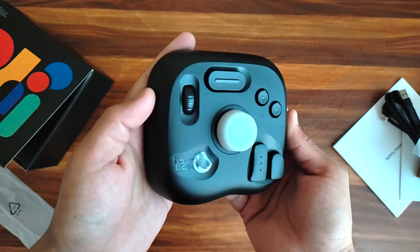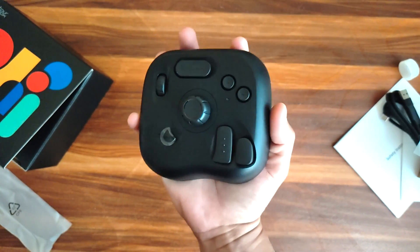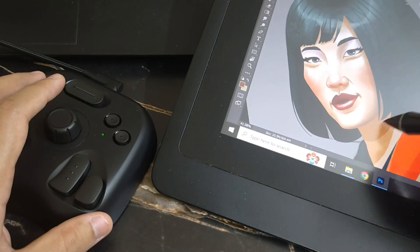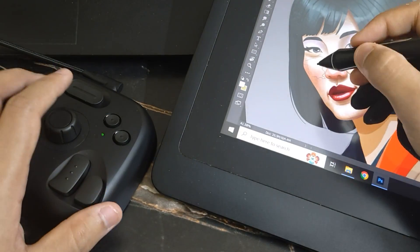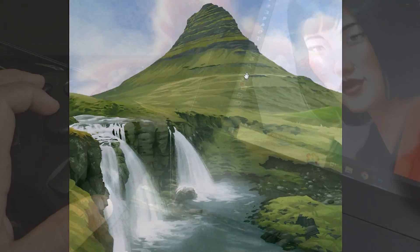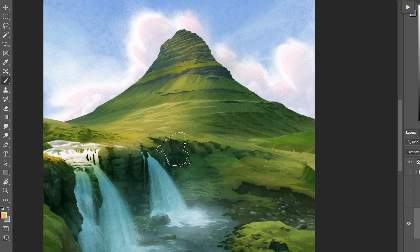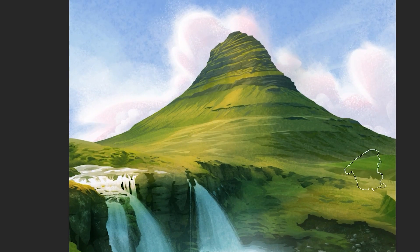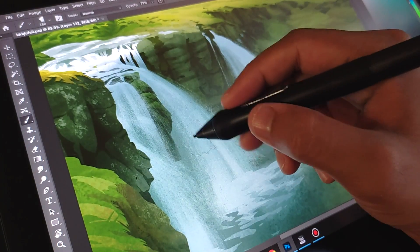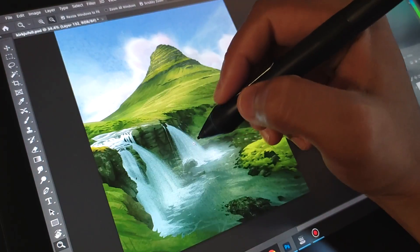After years of searching and trying out many devices, I finally found something that truly works for me and is budget friendly, which is why I want you all to know about this. A word of caution: this video is not sponsored by Toolbox Tech. This is a genuine and honest review after using it for almost 2 weeks straight. I hope Toolbox Tech notices this video and maybe considers me for an actual sponsored video — and maybe lets me try out the Toolbox Elite for free. Fingers crossed.